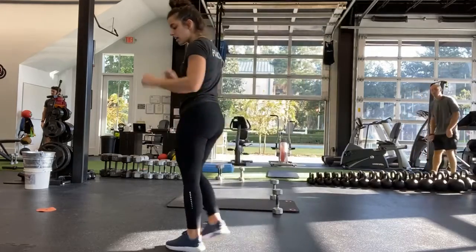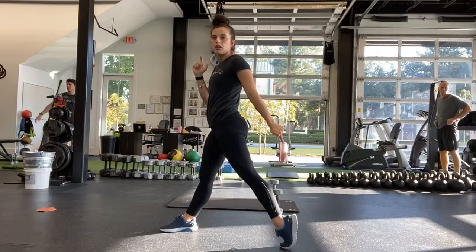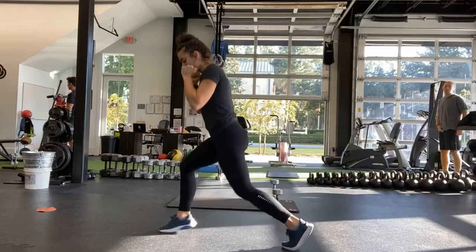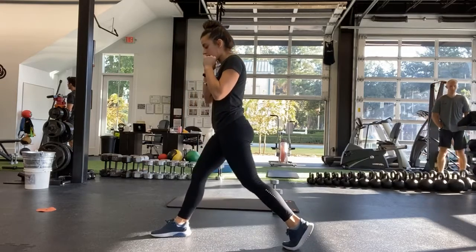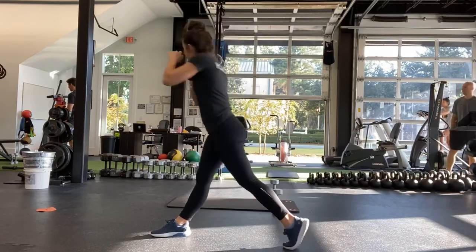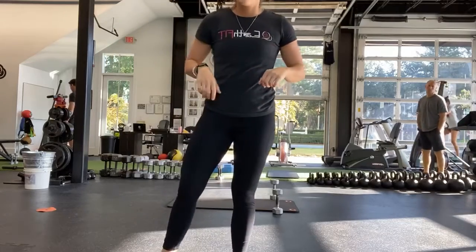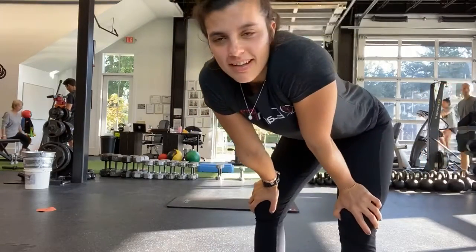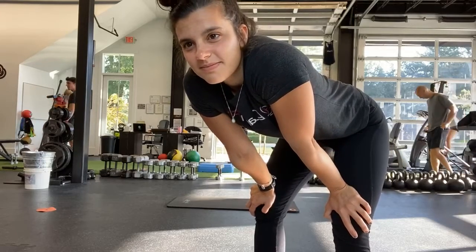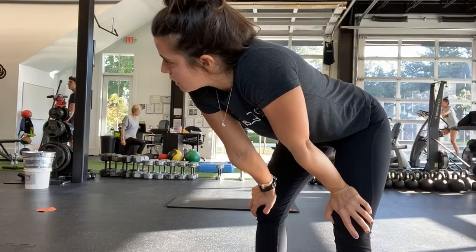Good, alright — split squats. Try to get that knee down, that toe is up, heel is up, up on the toes. And start — try to get down as far as you can. Get that knee down, all the way down — see if you can tap the floor. Good, and halfway, go ahead and switch legs.